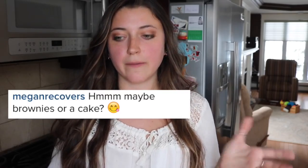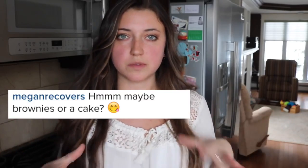Before we get started, I just wanted to say a couple thank yous to the people who helped me come up with the idea for this video — Megan Recovers on Instagram and Veggie Lives on Instagram. You should definitely go check them out. They're both super cute and super amazing. We were kind of brainstorming what I should cook today and they both said cake or brownies or something like that.